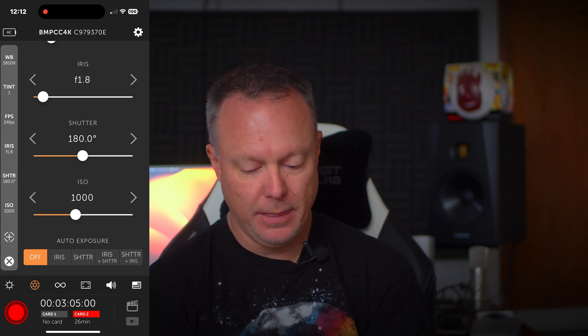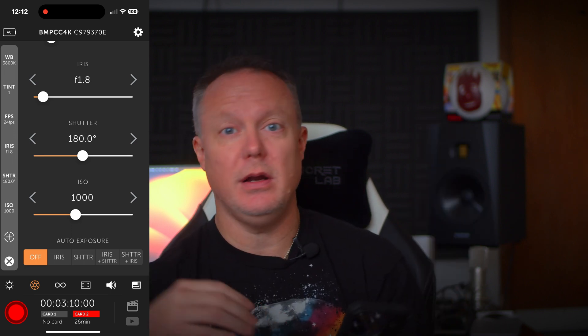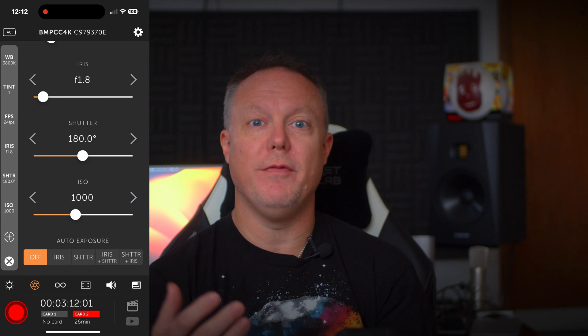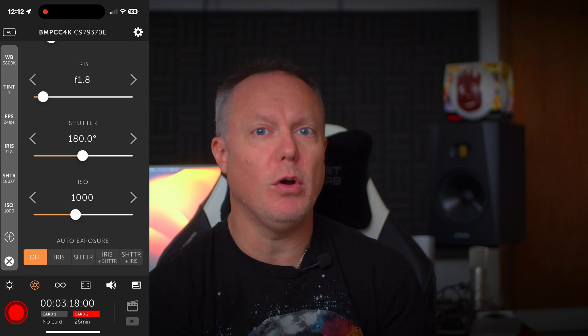All of this is controllable from the app — whether you're off camera or, like in my case right now, there's no one behind the camera. I just hit record and then I'm here talking into the camera with no one else in my studio.